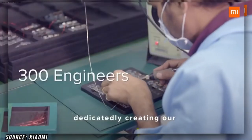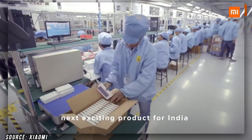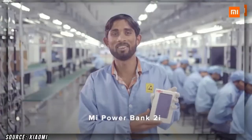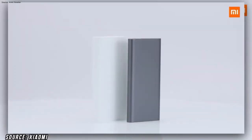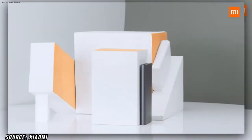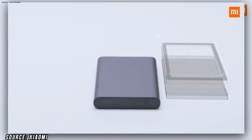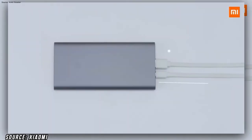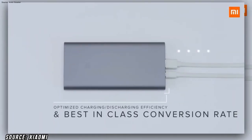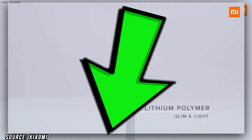This power bank is not yet launched in India, but we think it will be available in India for around ₹2000-2500. With that, Mi also offers a 10,000 mAh power bank for ₹900 and a 20,000 mAh power bank for ₹1500. If you want to buy a power bank, I will give a link in the description so you can check it out.